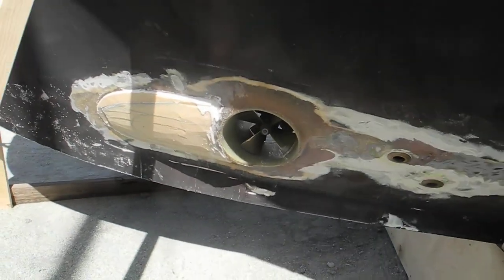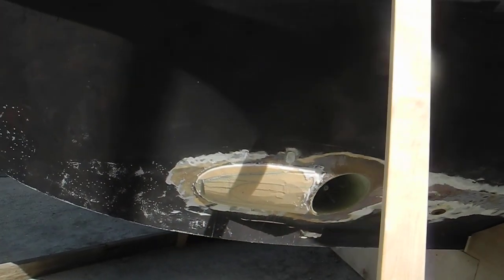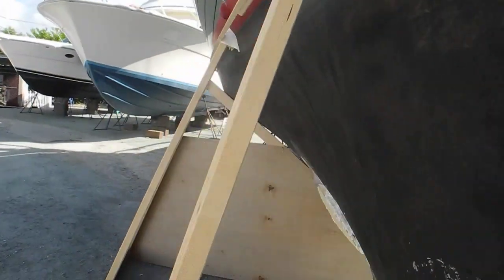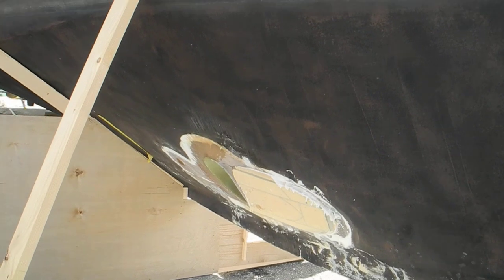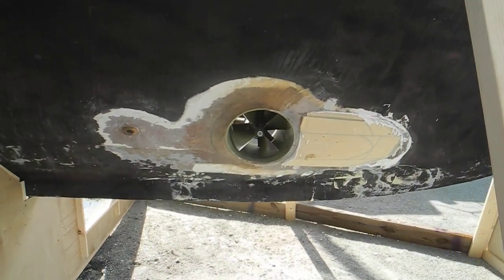So if you want to learn more about doing projects to the boat that you buy — add on a bow thruster, add on a stern thruster, maybe install stabilizer fins — you know who to call: ask Captain Chris.